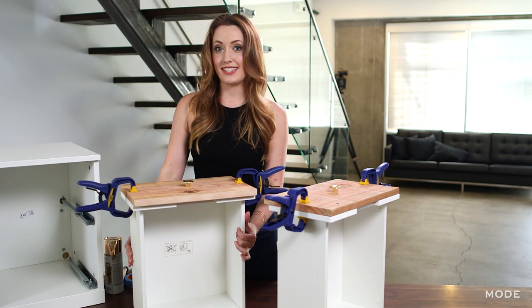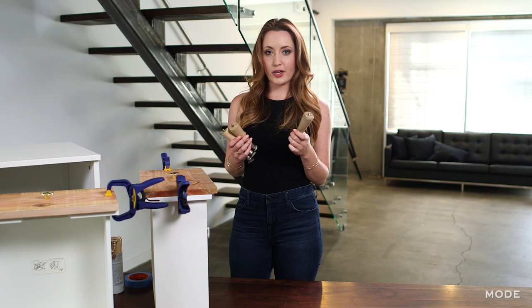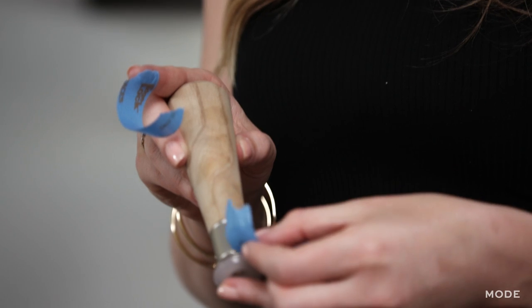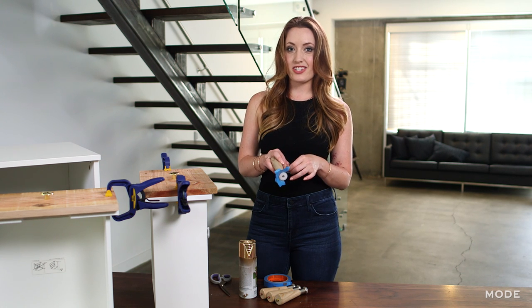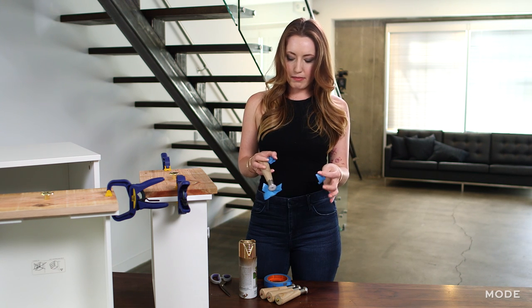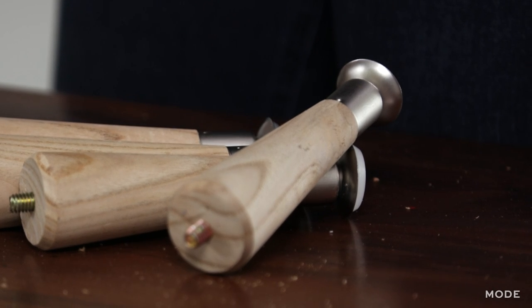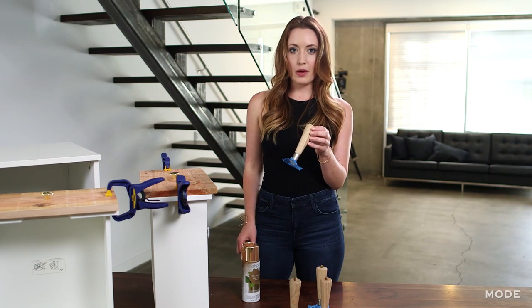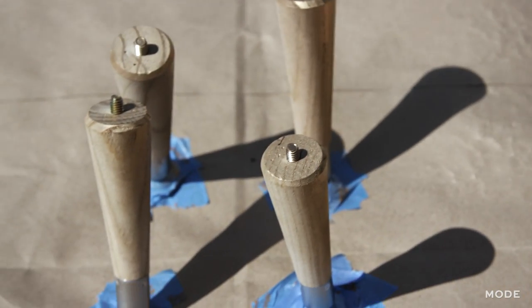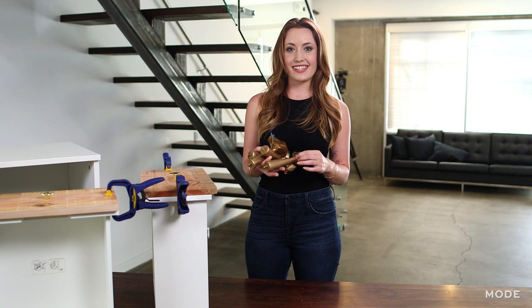Now we're going to move on to the feet. I've got these basic furniture feet that are going to add a little bit of height to our dresser and elevate the look. I'm getting the foot ready for spray painting — we're going to paint it gold to match the knobs. I'm just taping off the base of this piece since it's silver and I'd like to keep it silver just to add an unexpected detail. Now that I've got all my feet taped up and ready to go, we're going to take these outside and spray paint them with this metallic gold paint. All right, I let these dry for about an hour outside.